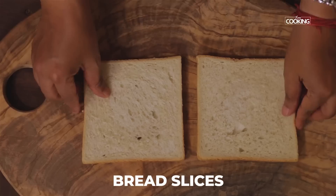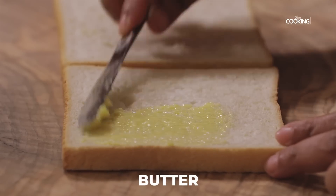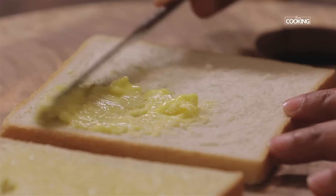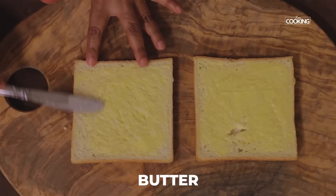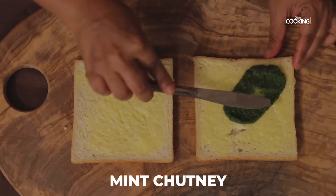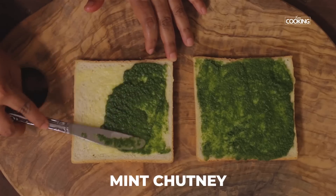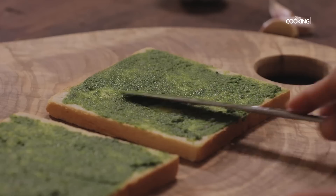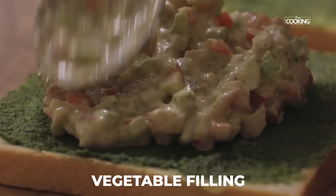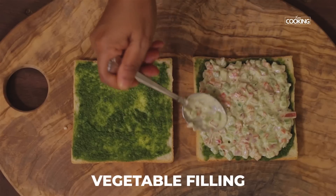Now I am going to assemble the sandwich. Apply some softened butter on both slices and make sure you spread it evenly on all sides. Add the mint chutney to both slices and spread it evenly. Take a little bit of the vegetable filling and place it on one slice, then gently spread it out evenly.